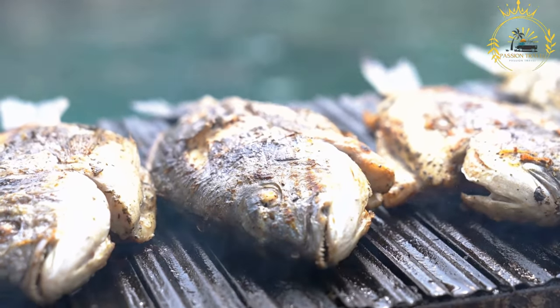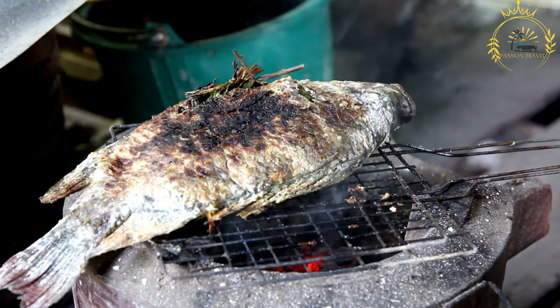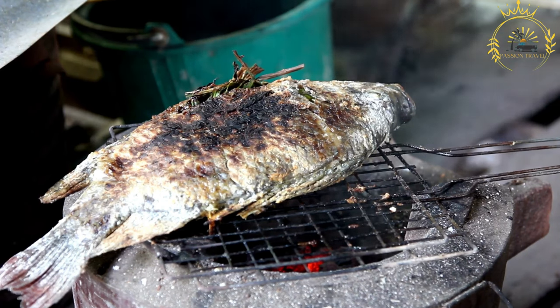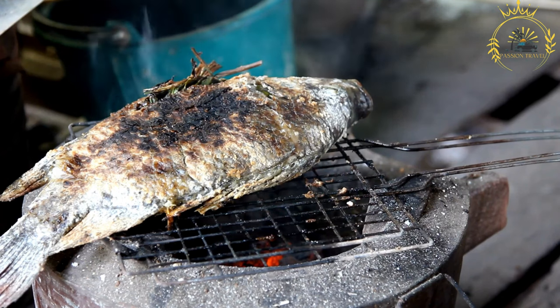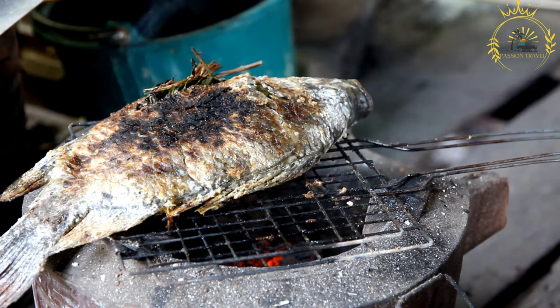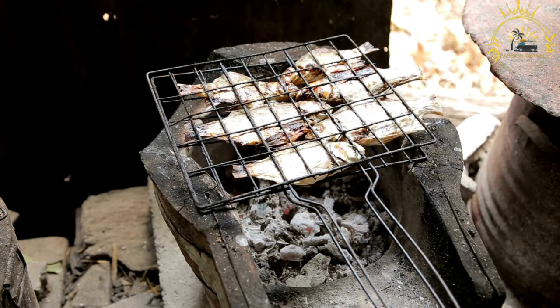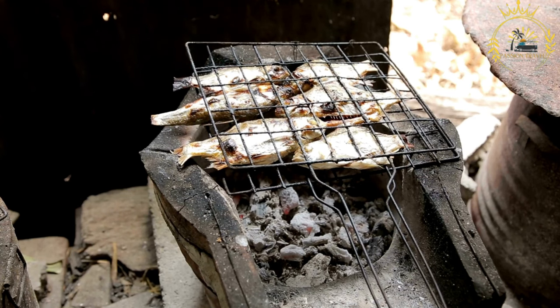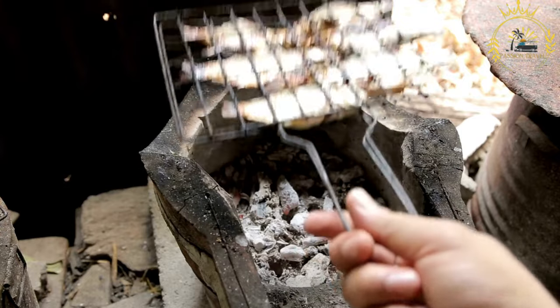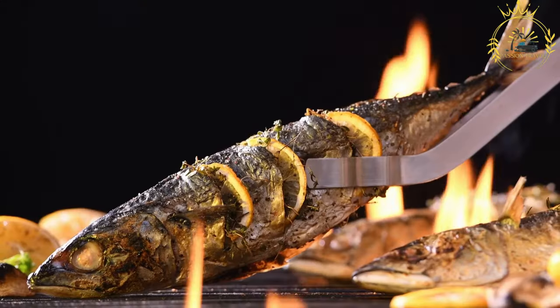Preparation: If using whole fish, it is gutted, scaled, and cleaned, then scored diagonally on both sides to help the marinade penetrate and ensure even cooking. The fish is marinated for 30 minutes to an hour in olive oil, lemon juice, minced garlic, herbs, and spices. It is placed on a hot grill, cooked on one side until grill marks appear, then flipped. Lemon or lime slices are placed alongside for citrusy aroma. Fish is done when the flesh is opaque, flakes easily, and reaches the desired internal temperature.